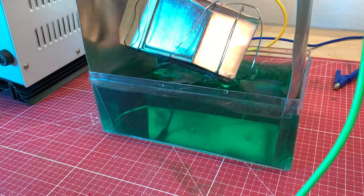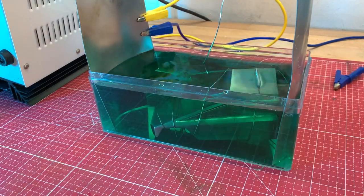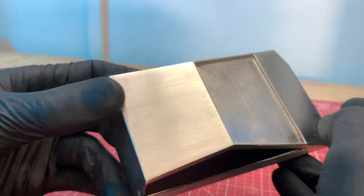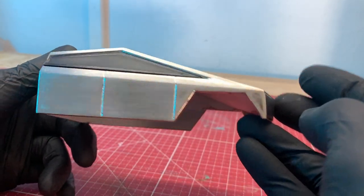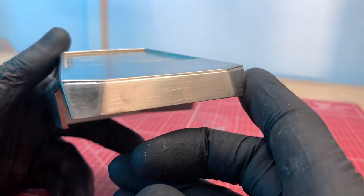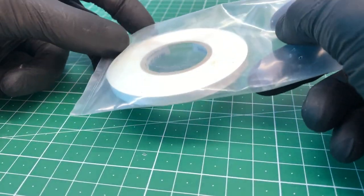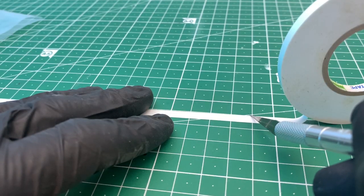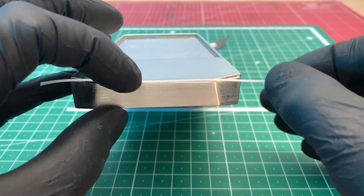Wrap the degreased truck in silver wire and nickel plate it briefly in the bath. The result looks great. By matting, the second layer has also become just as matte. As a small highlight, we can make a bright headlight out of white masking tape — simply cut it to size and stick it to the appropriate place.